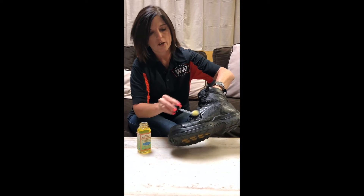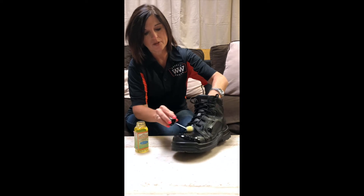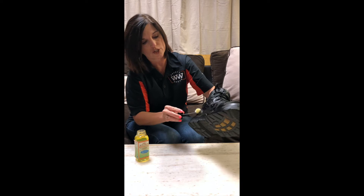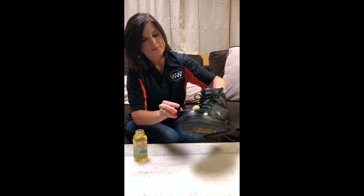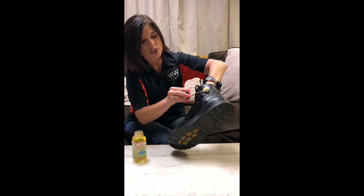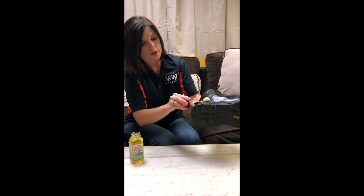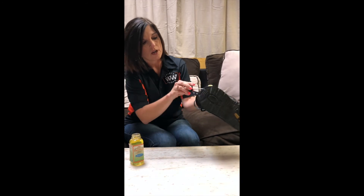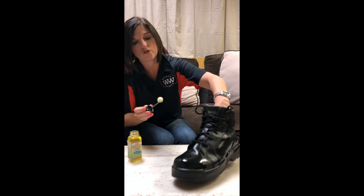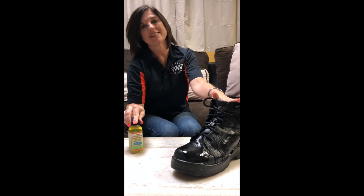You're going to apply it over the stitching, and if you have a lace-up boot like this, you probably want to remove the laces first — I'm not, just to show you how to use it. So just apply it everywhere there is leather and stitching, and this is going to help repel water from the boot. Just apply it all around. You're going to let it dry overnight and then apply one more coat before wearing. It's that simple.